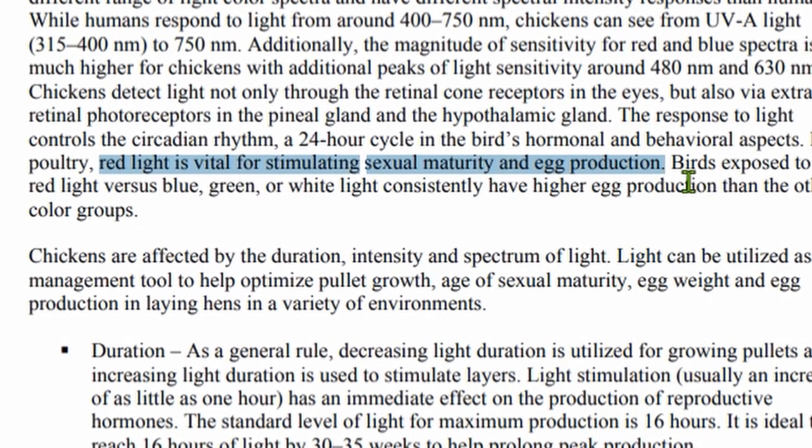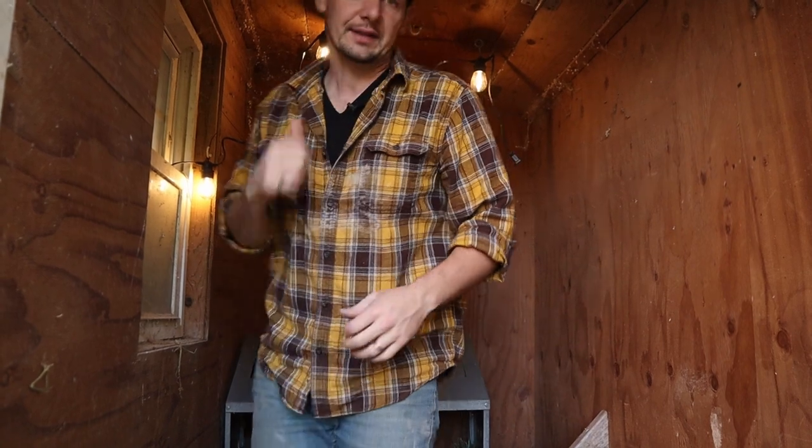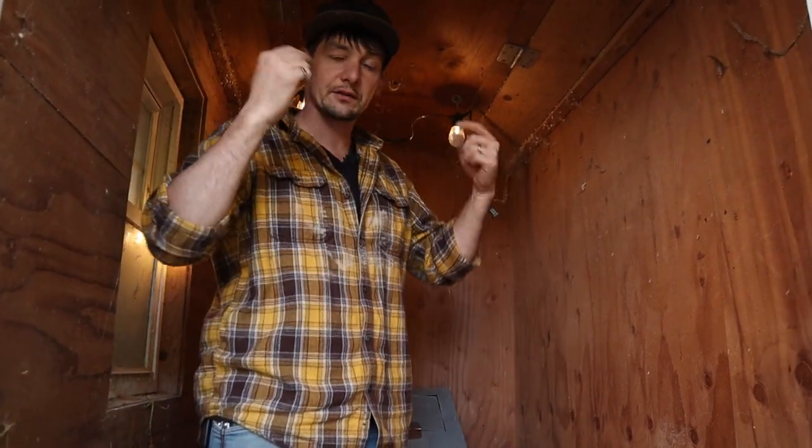A really white or fluorescent light doesn't have enough of the right light spectrum to encourage them to lay eggs. I just got these lights on Amazon, and I got the timer on Amazon too — really simple. I'll put links for those in the description. And if you want something that's a little more official and a little better, I'm gonna show you what we've got out in our big chicken coop.